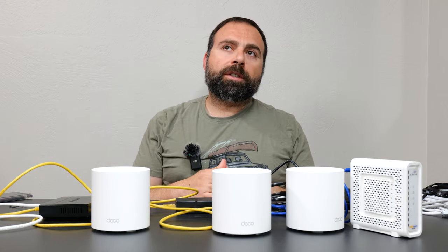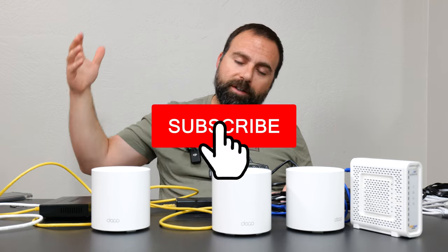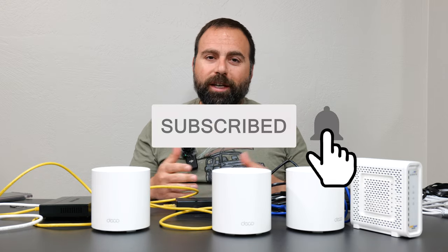Hopefully that answered all your questions. If you have additional questions, let me know in the comments below. And as always, smash that subscribe button — I'll catch you guys in the next one.